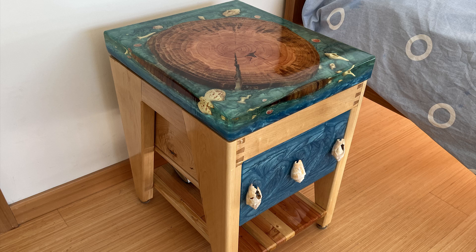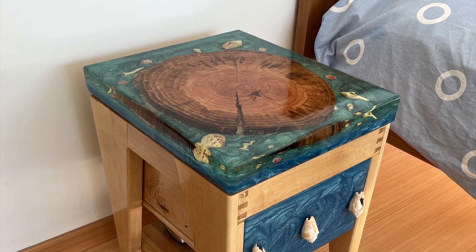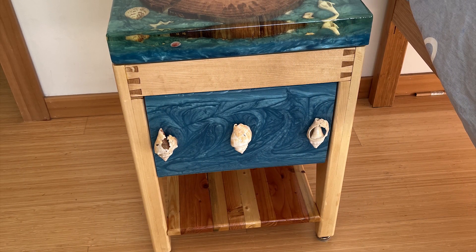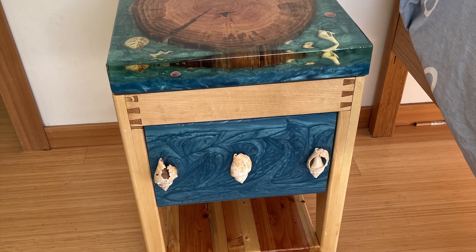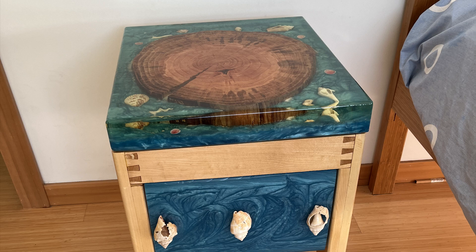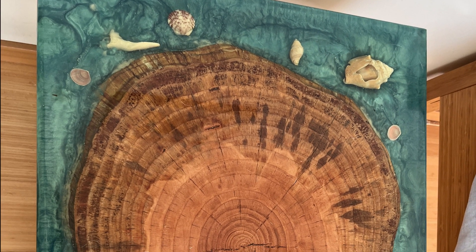The drawer has handles made out of seashells and as you can see there are seashells embedded in the surface. You can see the little whitish spots inside the epoxy surface — that's phosphorus, so it glows at night and they look like little stars in there. At night it's really pretty.